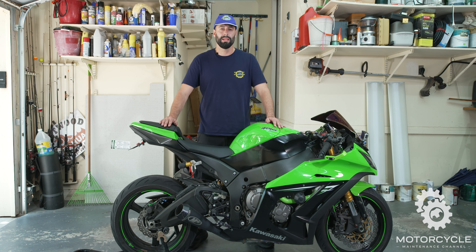Hey guys, welcome back to Motorcycle Maintenance Channel. On this episode, we're going to show you how to remove and replace the front wheel on this 2014 ZX-10R Kawasaki motorcycle. Stay tuned.